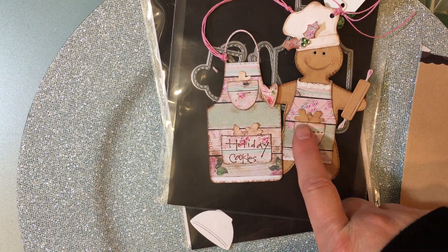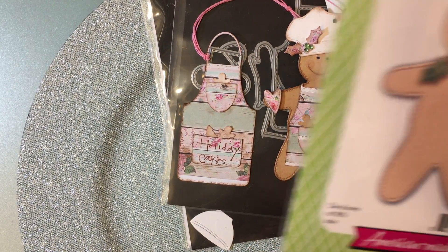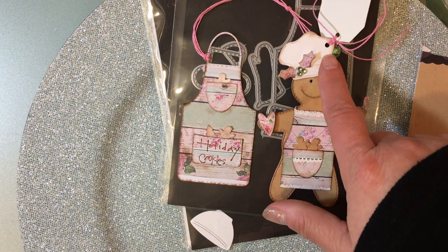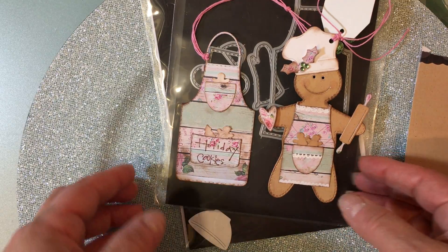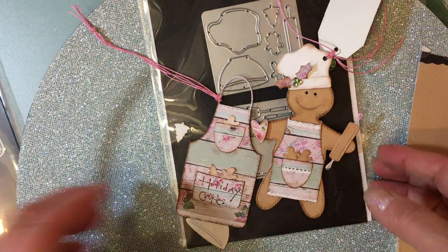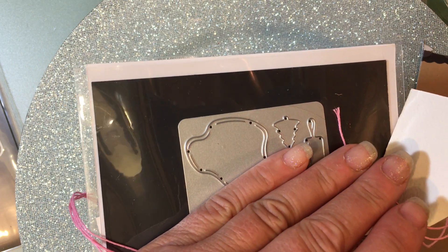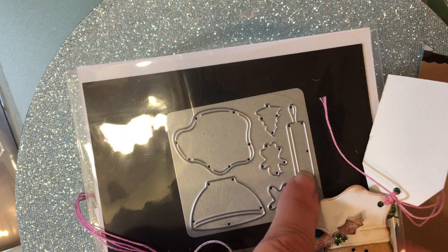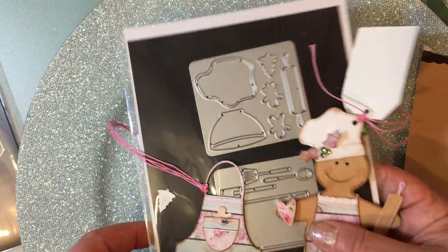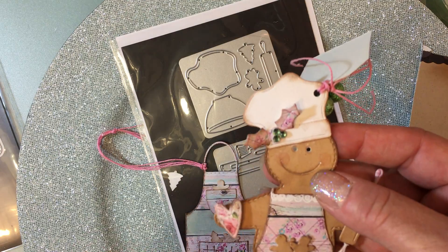You can see I put two of the little gingerbread men in the pocket. This is a heart that comes with the die set — there's that heart right there is what I used here. And then to make the chef hat — I was looking at this die and I saw a chef hat. What I did was I took the rolling pin and cut the ends off and used the rolling pin as a band across the bottom of the — this is actually dough — and I made it into a chef hat.